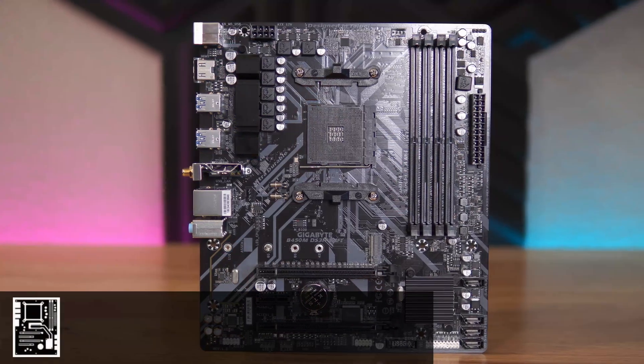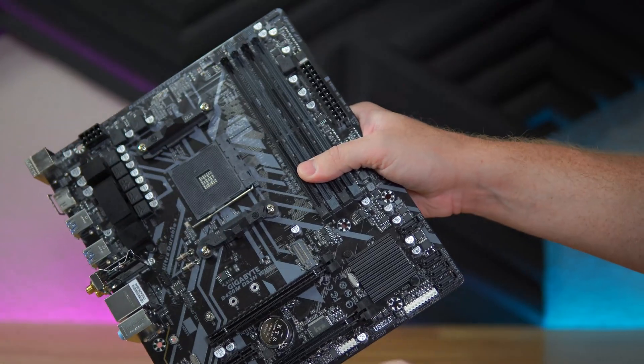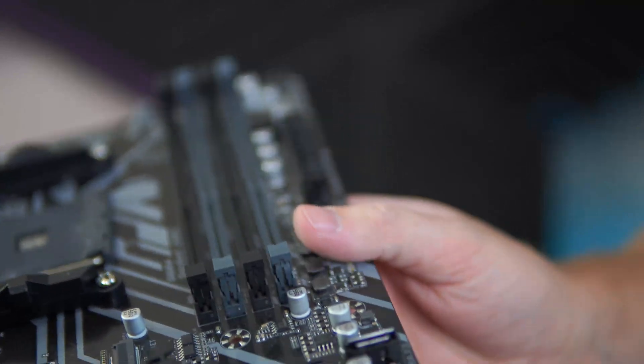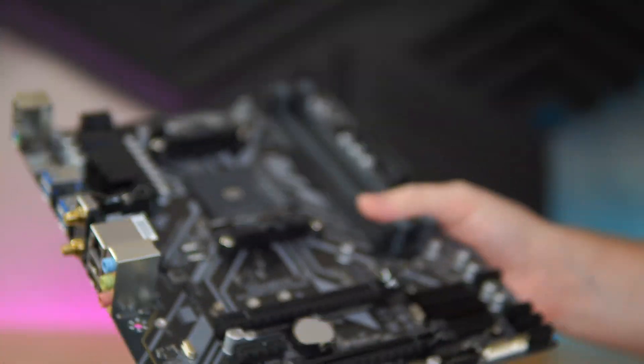Starting with the motherboard, we have a micro ATX motherboard from Gigabyte — the B450 DS3H Wi-Fi. This part was actually a deviation from the original parts hunt video, because in that video I did find a different motherboard, but as I went to go buy it, it was already gone, so I had to get back on the hunt and find something of equal value.